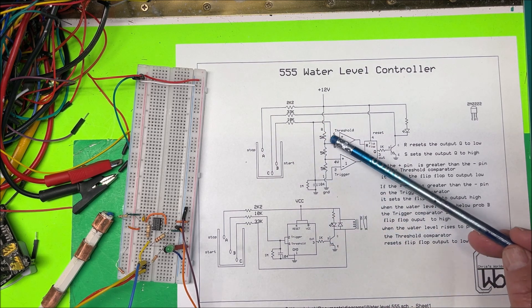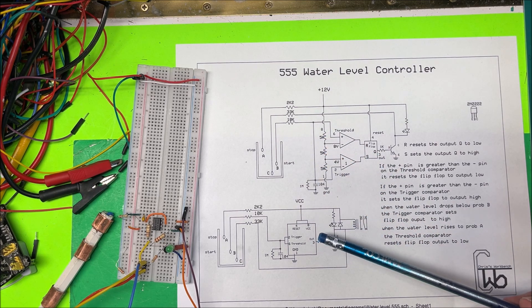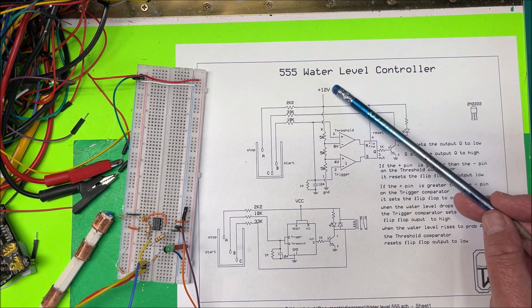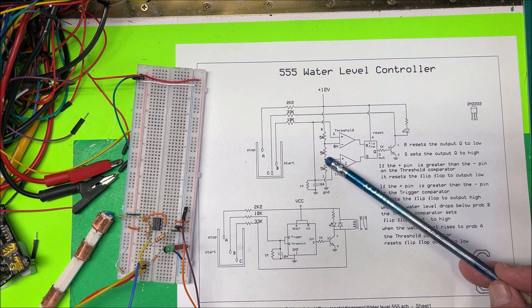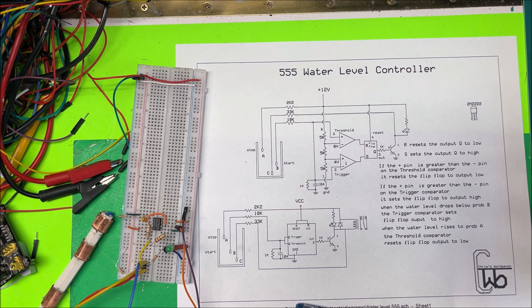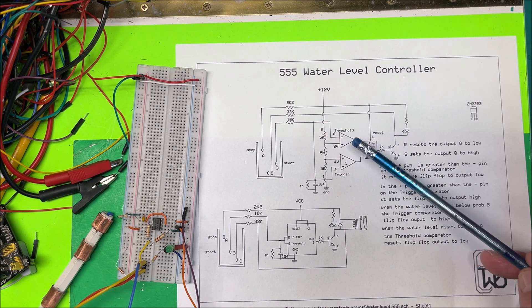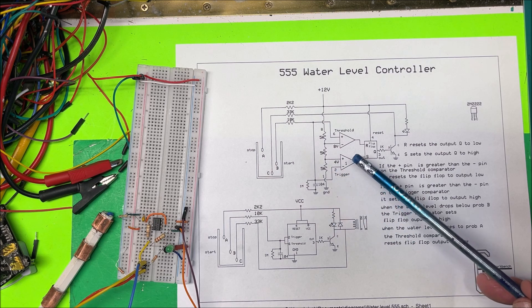The voltage divider uses three resistors all the same value — I have 5k here. At the upper node you're going to have two-thirds of VCC, which is 12 volts, so that gives us 8 volts there. At the lower node we have one-third of VCC, so 4 volts. Pin 6 is tied to the threshold, so I'll call that the threshold comparator, and pin 2 is tied to the trigger, so I'll call that the trigger comparator.